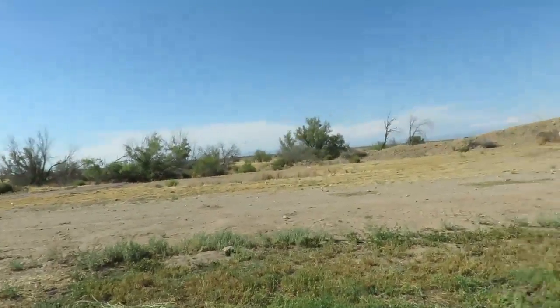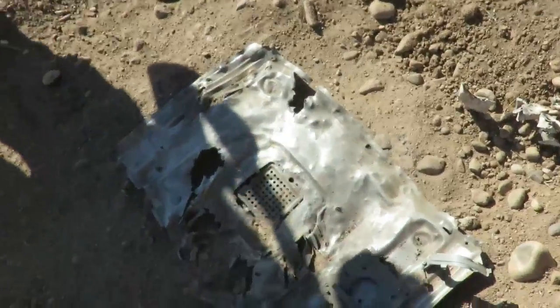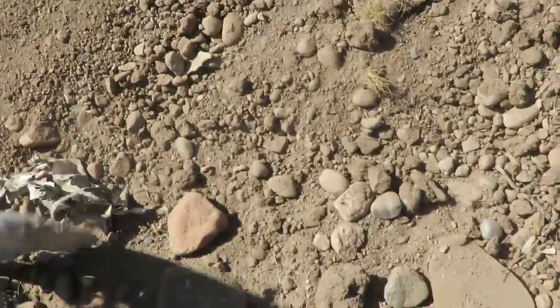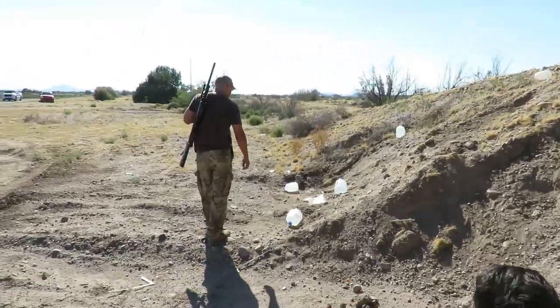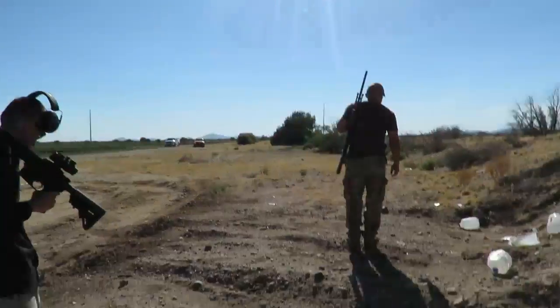I forget how big of an explosion that makes. We're back at the microwave and this is all that's left of it. It's exploded, that's for sure. Two pounds of Tannerite can do some damage. That's hot, yeah.